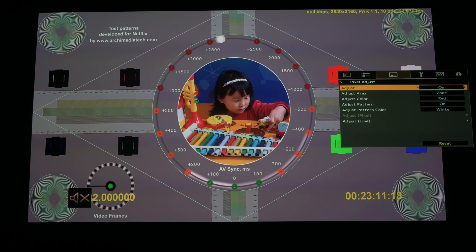This is with e-shift on in standard mode and pixel adjust set to on. If I turn the pixel adjust off, you'll notice the green fringing doesn't go away but it definitely changes on the outer circles. Looking at the bars across the center — with pixel adjust off they are quite green, and when I turn it on they go more to a brownish-gray color.